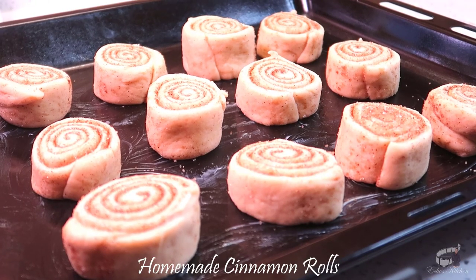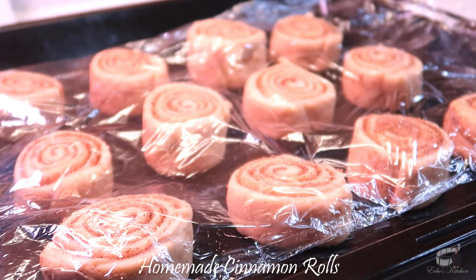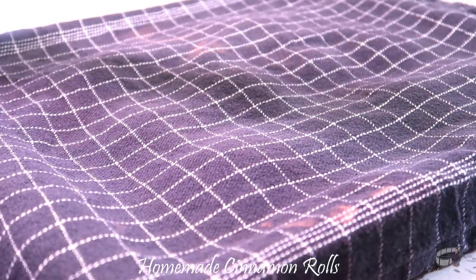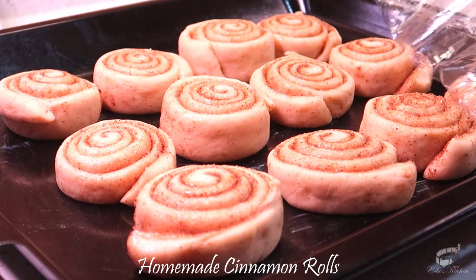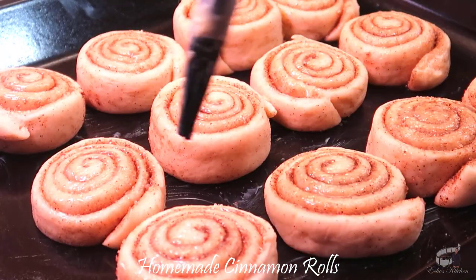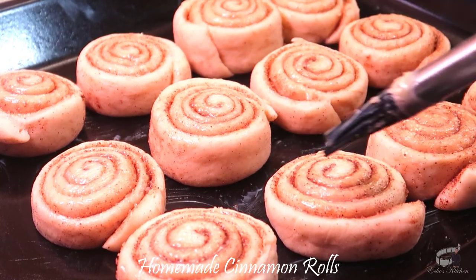Arrange the cinnamon rolls with spaces in between on a slightly buttered baking tray. Cover them with a plastic wrap and a clean kitchen cloth. Let it rest for about an hour. After an hour, the cinnamon rolls have doubled in size. Before we bake them, just gently brush the buns with some melted butter on top. The butter will add flavor and will make the crust nice and golden brown.